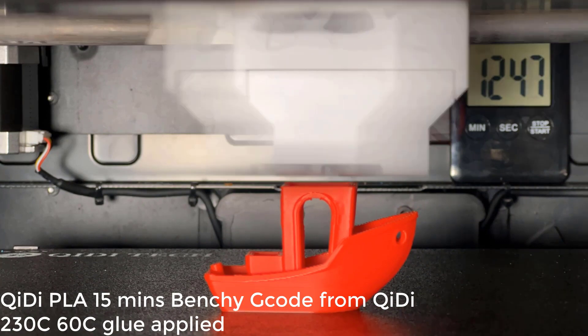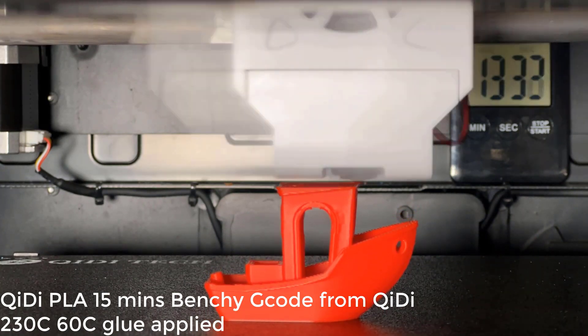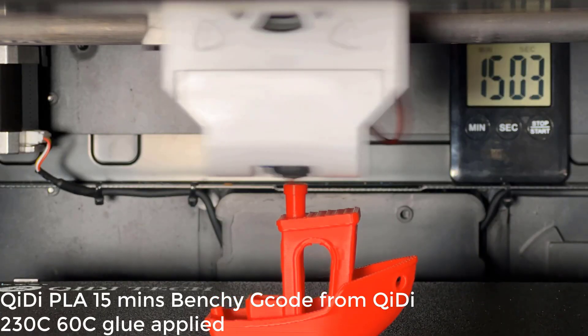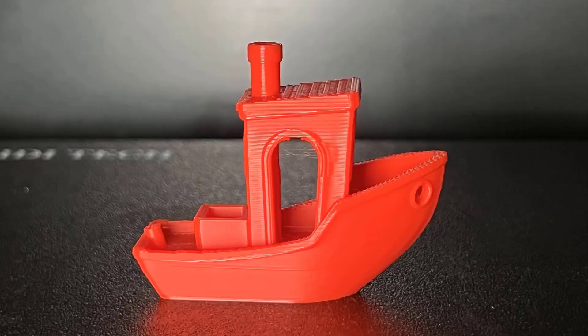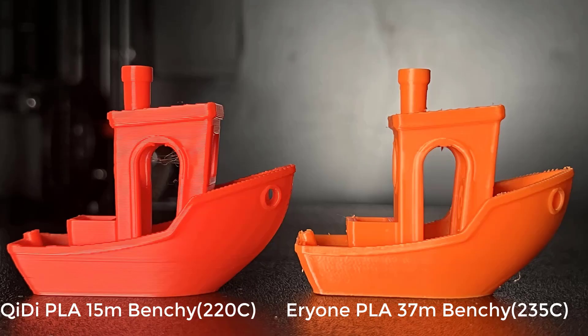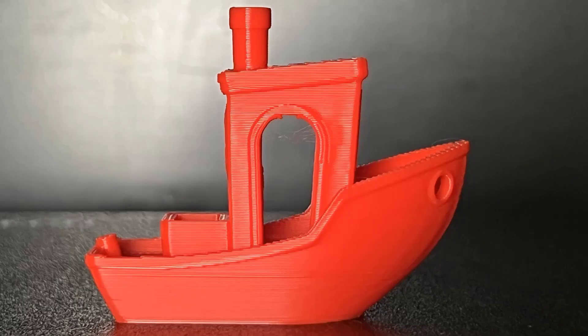The nozzle temperature was set to 230 degrees Celsius, and there were no adhesion issues. The Benchy was completed in 15 minutes and 5 seconds. The layers and the surface are clean, with just a tiny bit of stringing, and the cooling looks good as well. Surprisingly, the result looks even better than the 37-minute Benchy, but I noticed that this Benchy is sliced to have thicker layers — it seems like it was printing at a 0.24 mm layer height instead of 0.2 mm. But overall, the result is pretty good.